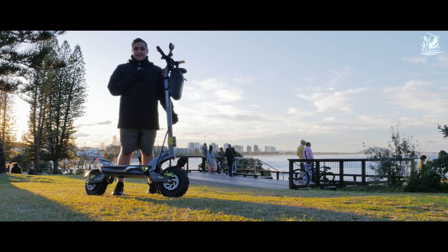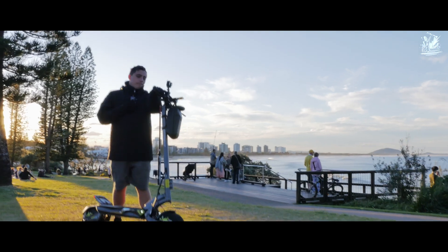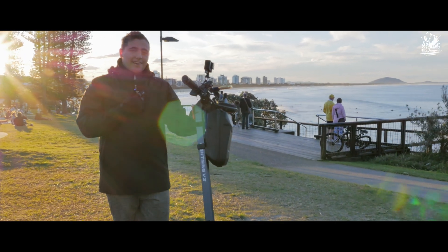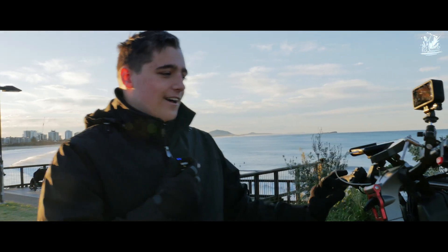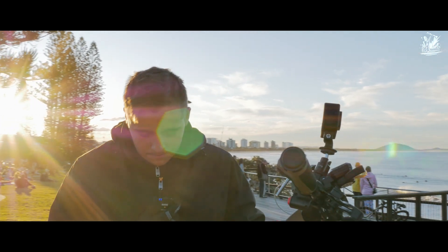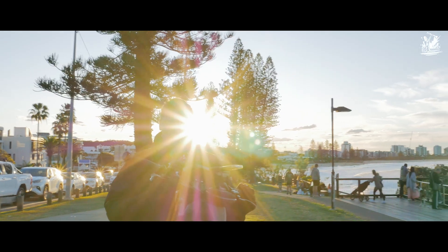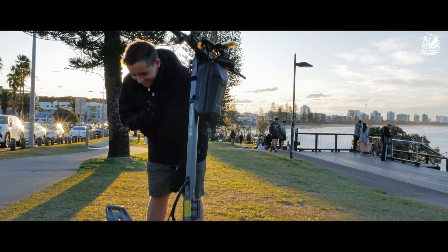Hello guys, we have now done 50 kilometers on the Dragon Lightning V2. We currently have two bars on the bar percentage area and 57.2 volts. This thing is literally killing my legs — I'm not even kidding. We've still got some light left but the sun is slowly going down. This scooter has been insane, the range is nuts. The power is nuts as well. Let's keep running until this battery dies.